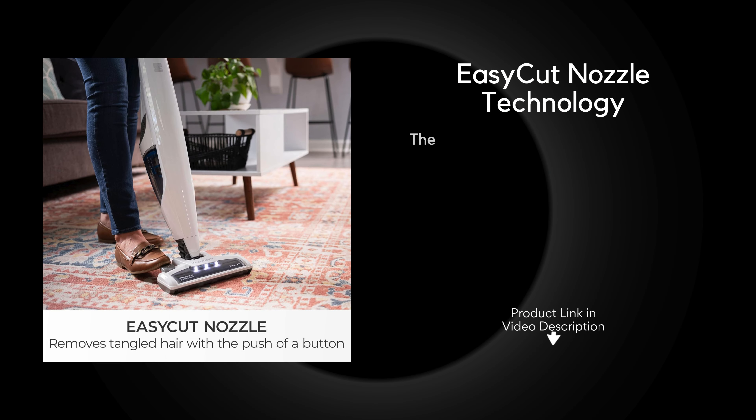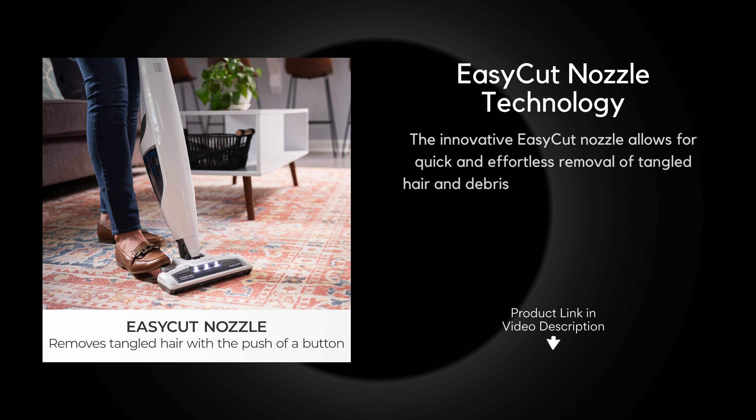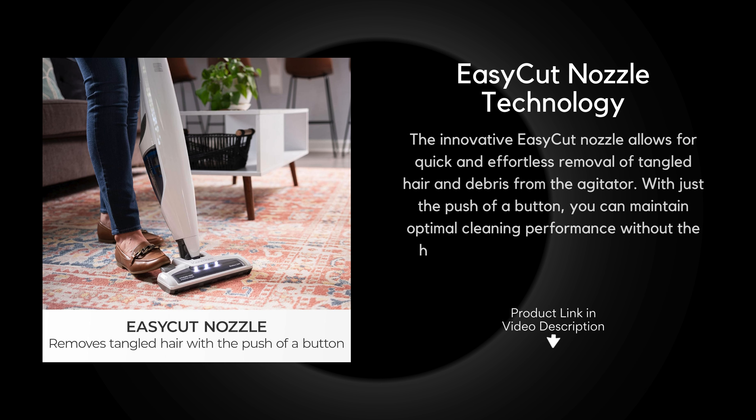Easy Cut Nozzle Technology: the innovative Easy Cut Nozzle allows for quick and effortless removal of tangled hair and debris from the agitator. With just the push of a button, you can maintain optimal cleaning performance without the hassle of cutting hair off the brush roll.